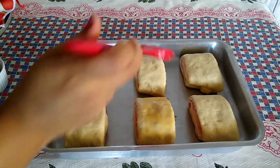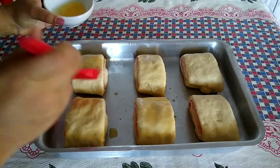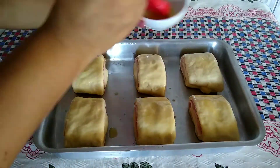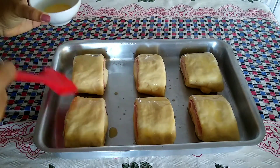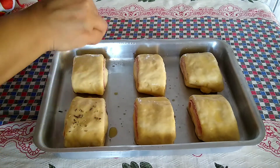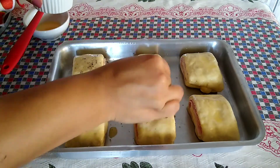Pincelei eles com a gema, coloquei um pouco de orégano por cima — que também é a gosto — e já levei direto para o meu forno, sem deixar eles crescerem mais. Nem precisa! É muito rápido: durante o tempo que eles estiverem assando no forno, eles vão crescer. Não se esqueça de pré-aquecer seu forno. Assei eles a 190 graus no forno elétrico.